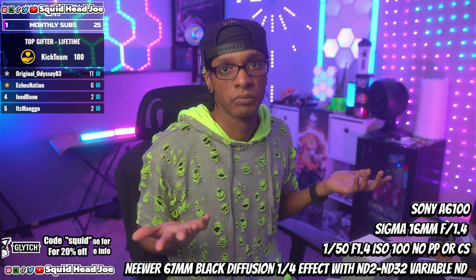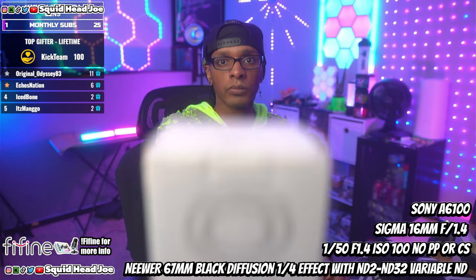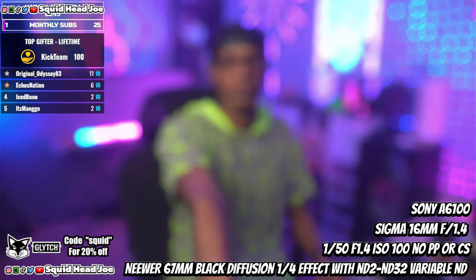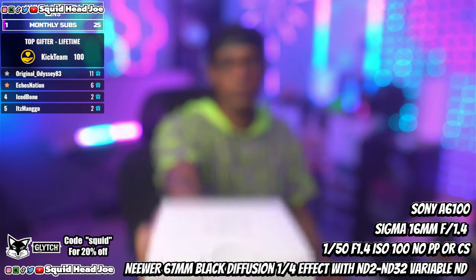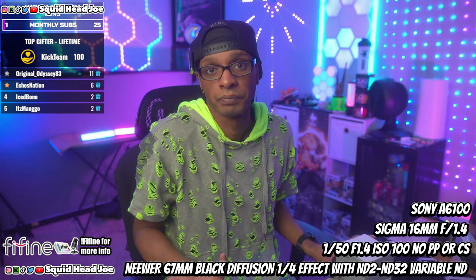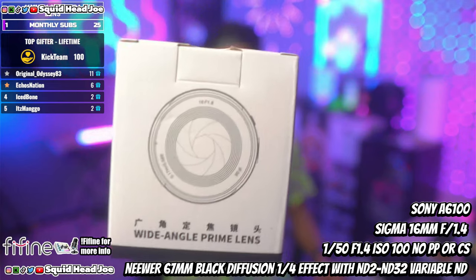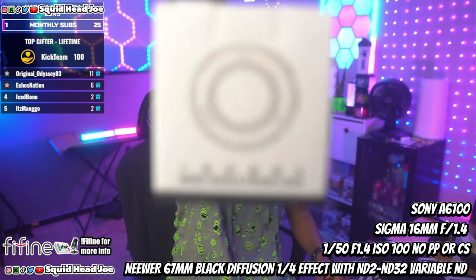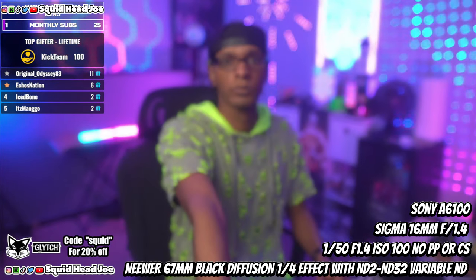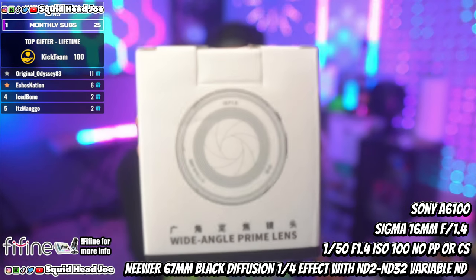Because of the 58mm filter size, it won't fit the newer ND filter and one-fourth black mist combo I use on the Sigma lens. I've been using that Newer ND filter for about a month and I'm happy with it. What it allows me to do is leave it on the lowest ND setting, keep the Sigma at f1.4 inside, and shoot at 1/50 shutter speed slightly overexposed because I shoot in HLG3 with camera LUTs from Paul Leeming.